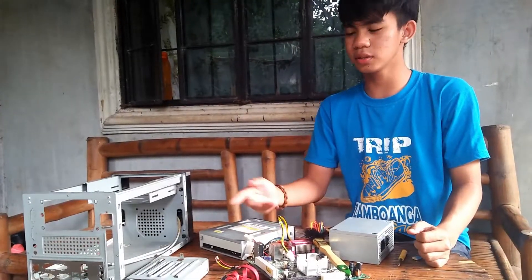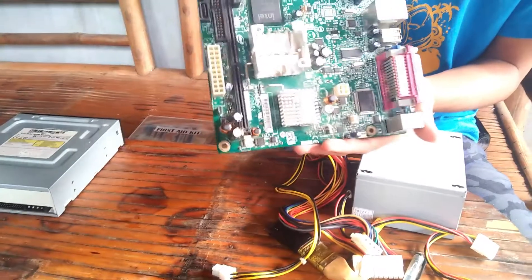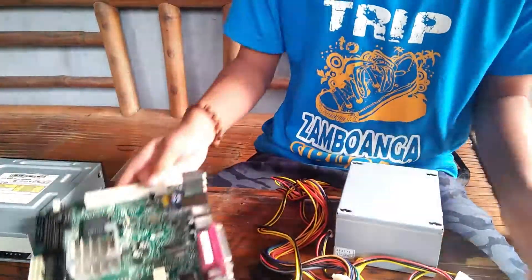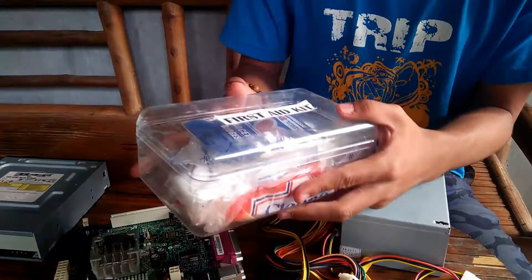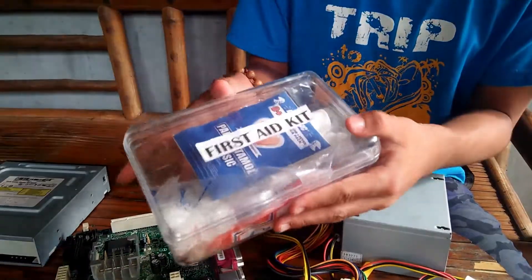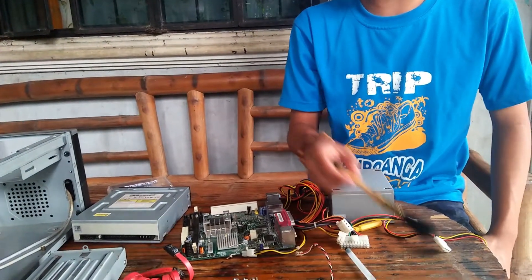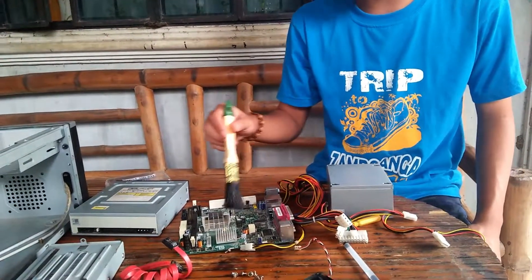I am finished disassembling. So, what are the next things to do, sir? As you can see, there are many sharp edges. Be sure to have a first aid kit if you get cut, to avoid complications. Next, clean or dust all the components in the CPU to avoid dysfunctioning.